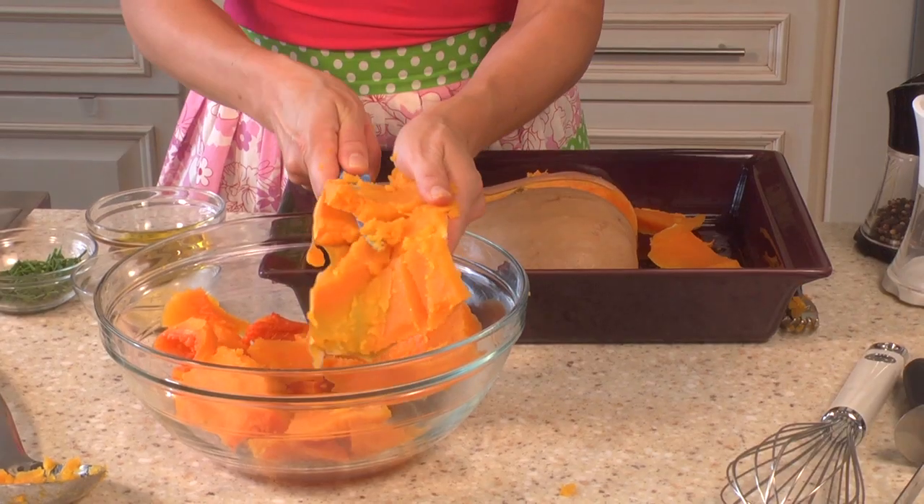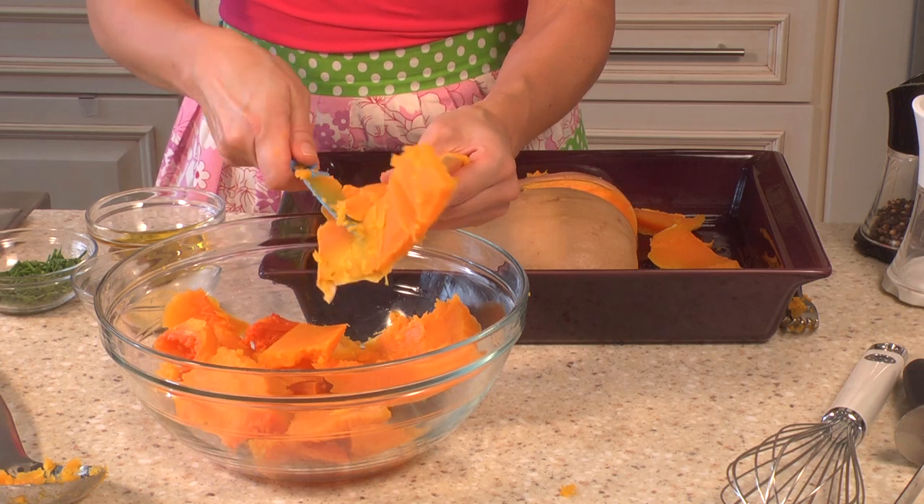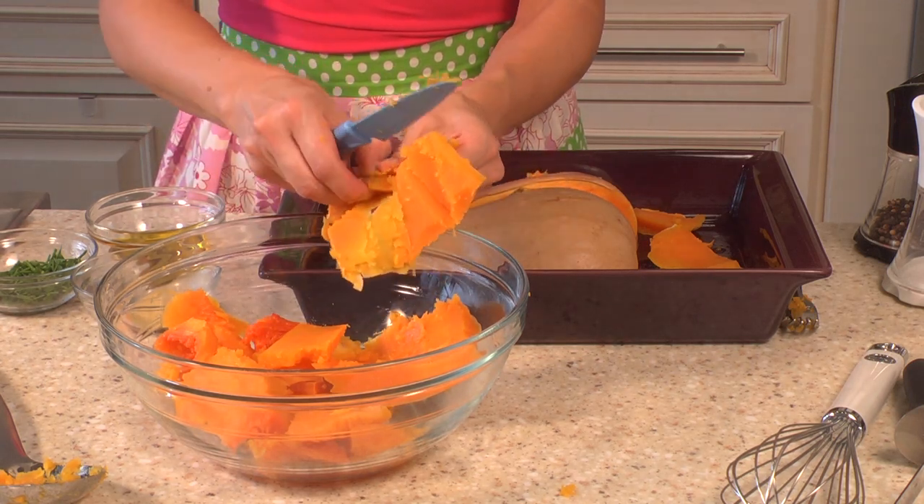So now I'm just going to let the butternut squash cool for probably about a half an hour. The squash has been cooling for about a half an hour and now I'm just trying to get it out of the skin.